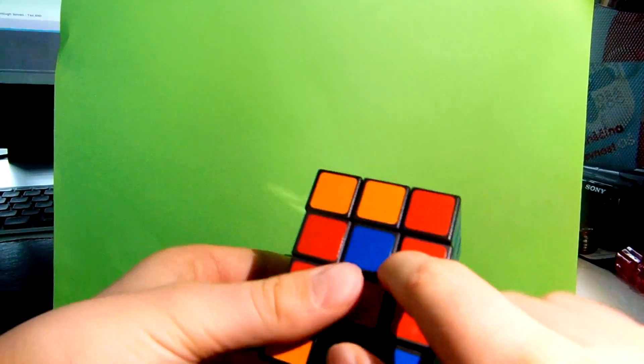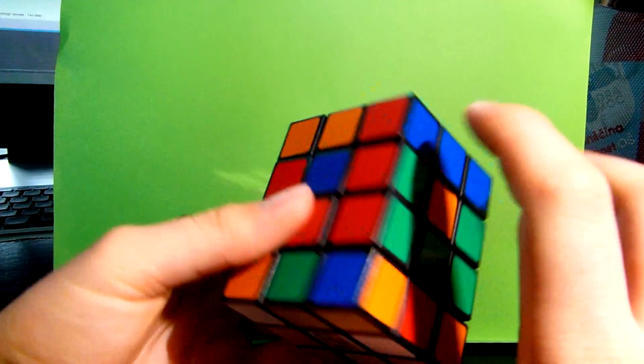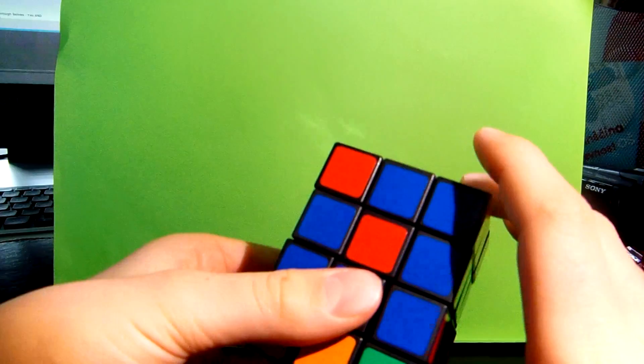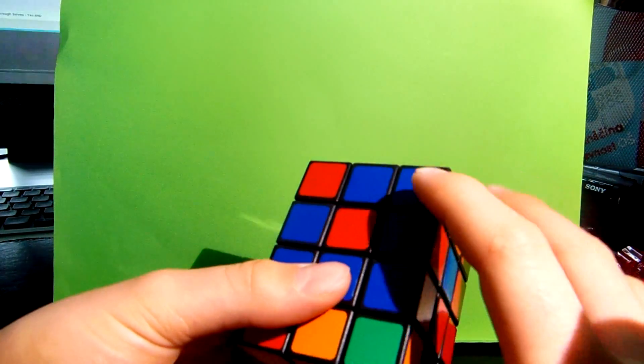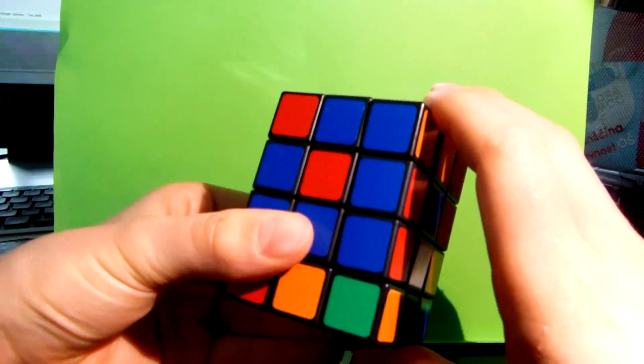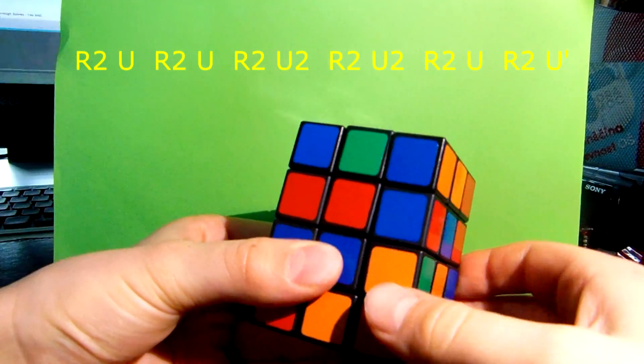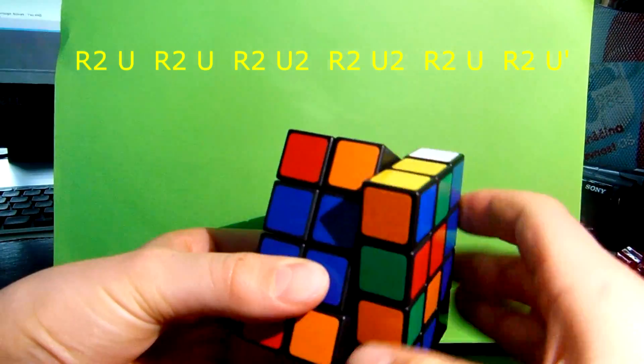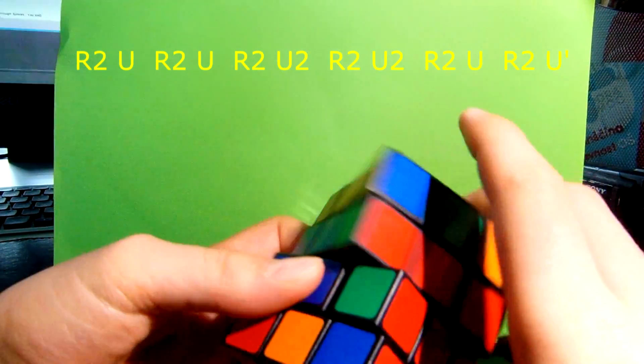And here you go. Now you must swap this one, this one, this one, this one, this one. To do that, just repeat the same algorithm a couple of times: R2, U, R2, U, R2, U, R2, U, R2, U, R2.